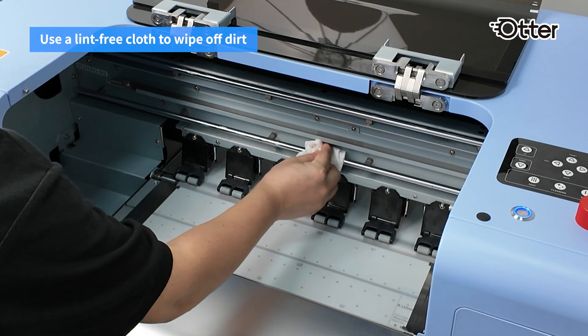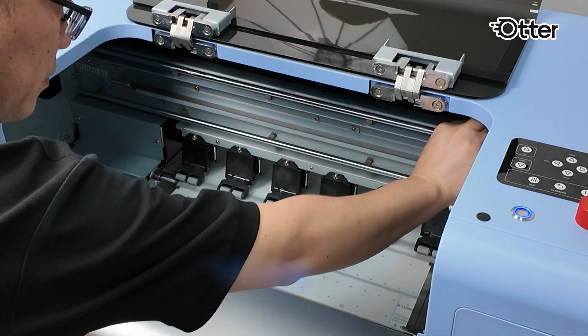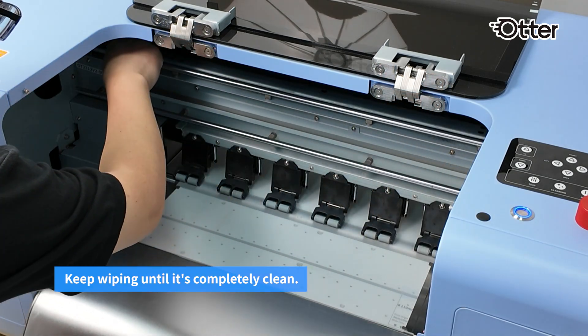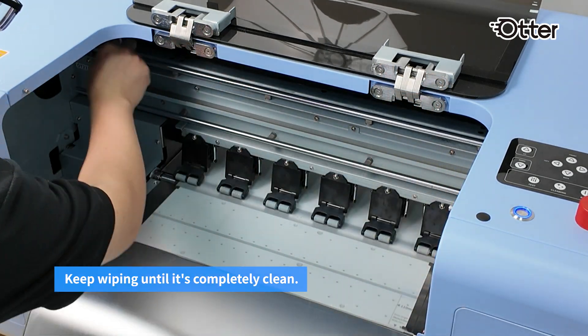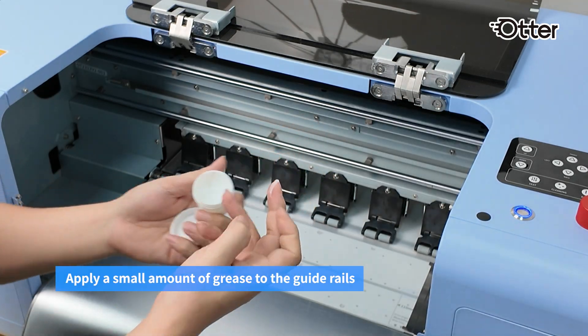Wipe away any dust or dirt using a lint-free cloth, or apply a small amount of grease to the guide rails.